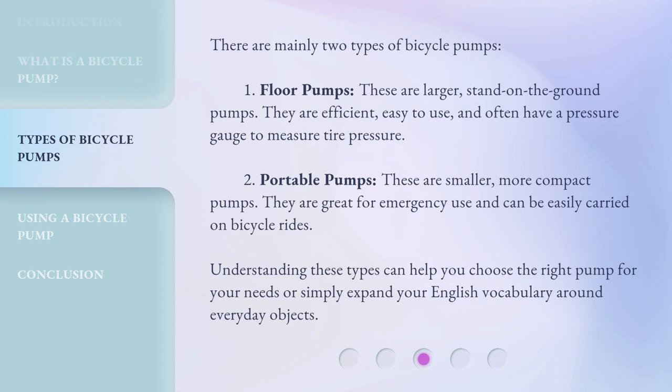There are mainly two types of bicycle pumps. First, Floor Pumps: these are larger, stand-on-the-ground pumps. They are efficient, easy to use, and often have a pressure gauge to measure tire pressure. Second, Portable Pumps: these are smaller, more compact pumps. They are great for emergency use and can be easily carried on bicycle rides. Understanding these types can help you choose the right pump for your needs, or simply expand your English vocabulary around everyday objects.